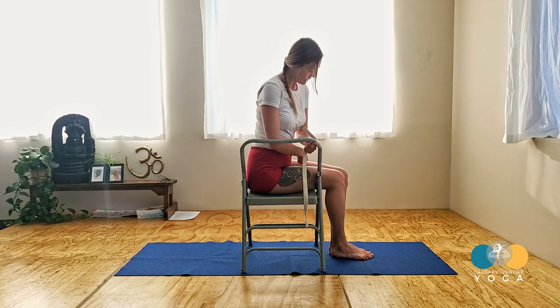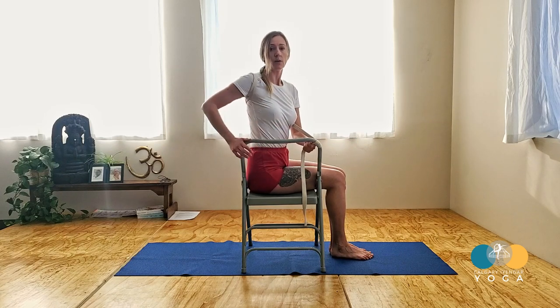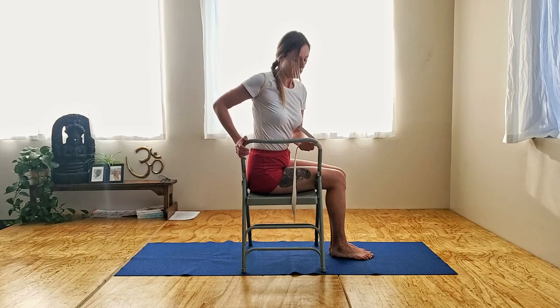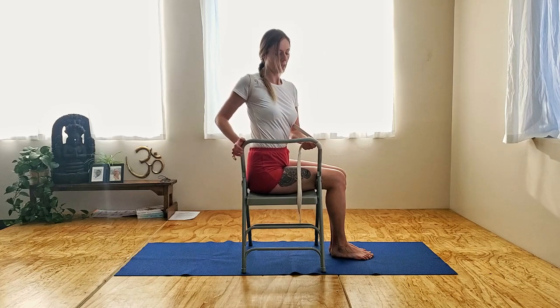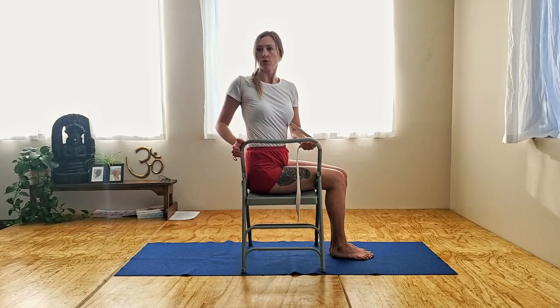You'll see that the back knee — this back femur bone — will want to come out of the hip socket, so you have to drive that in to support the outer hips. Again, lean forward and then start to lengthen. Inhale, lengthen the torso, lengthen the spine, extend the spine. Exhale, you begin your twist.